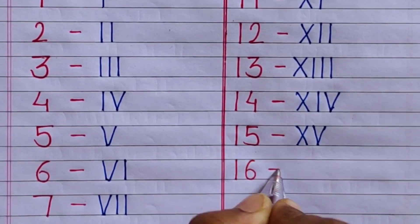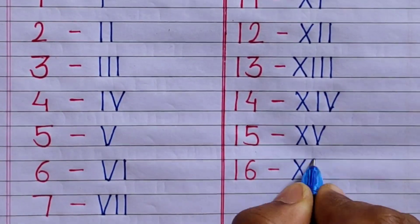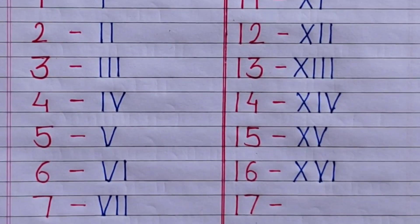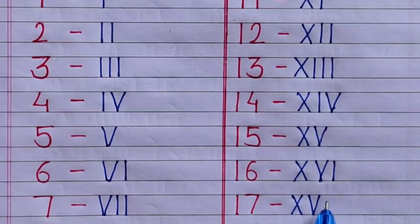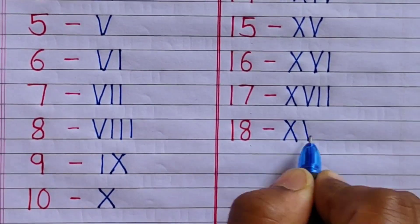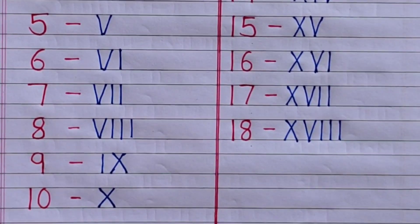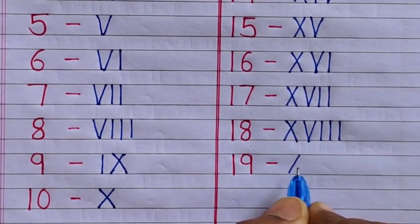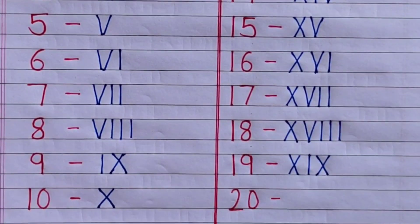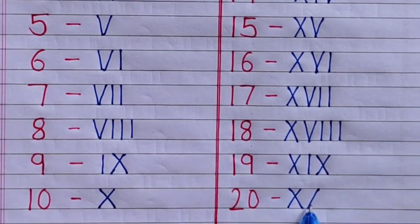16 — XVI. 17 — XVII. 18 — XVIII. 19 — XIX. 20 — XX.